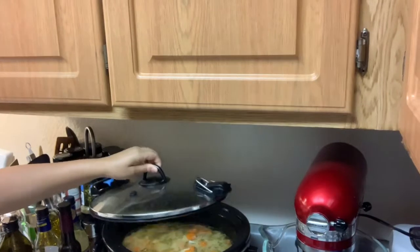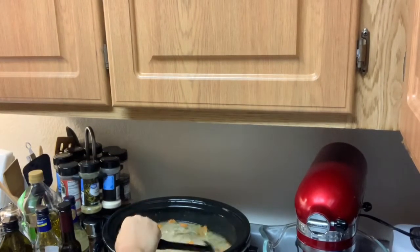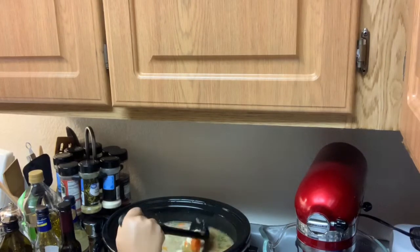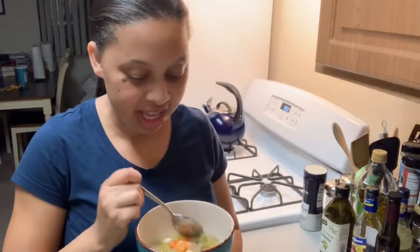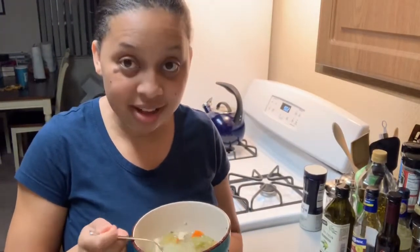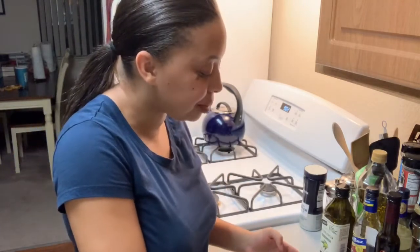So it's been about four and a half hours. Let's check on the soup and see if it's ready. Oh, it smells so good! Here is my homemade chicken vegetable soup, and I'm going to try a bite right now. Oh my goodness, it's really good! Mmm. Nice and tender. Very flavorful.